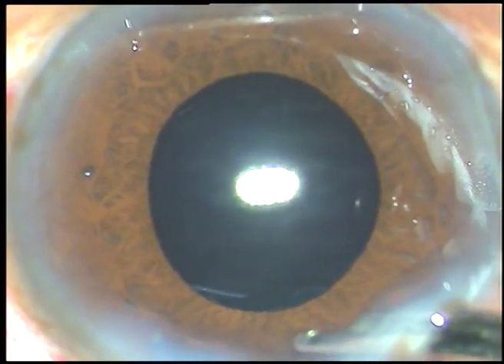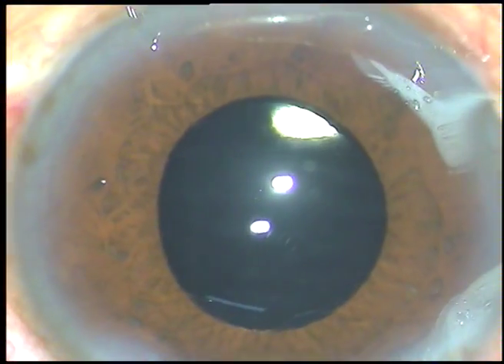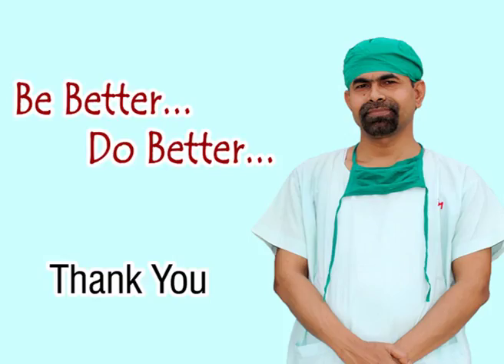And that's it. Thank you very much for watching. Hope this video will help you in developing your surgical skills, to be a better surgeon and do very good service to mankind. Thank you.